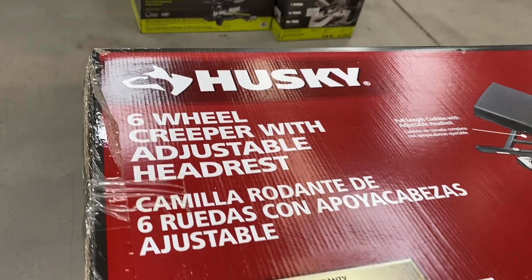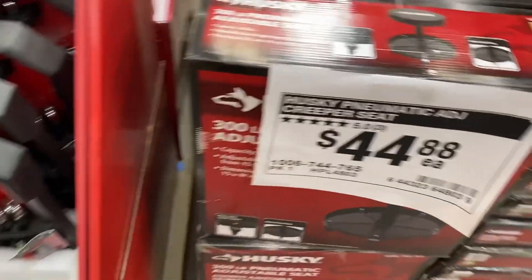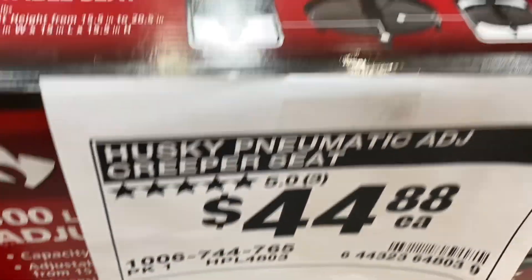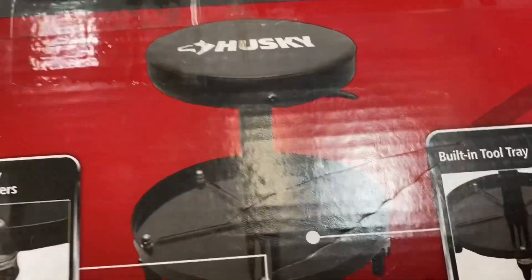Here's a Husky six-wheel creeper with an adjustable headrest for $39.98. And over here, here's a Husky pneumatic creeper seat for $44.88 with a built-in tool tray and heavy-duty casters.